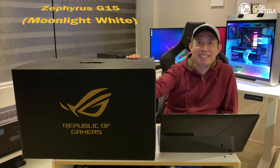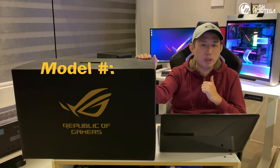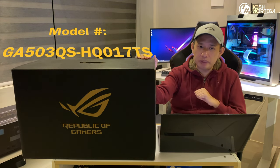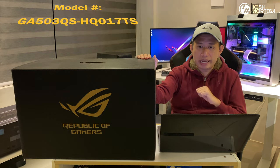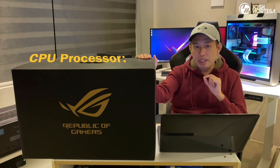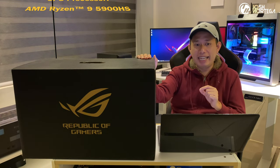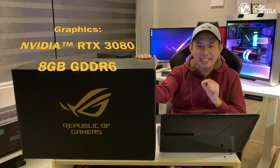This is the spec'd out version, so allow me to quickly walk you through the specs. This is the ASUS ROG Zephyrus G15 with model number GA503QS-HQ017TS. It runs on the latest AMD Ryzen 9 5900HS and has the GPU of NVIDIA's latest RTX 3080.